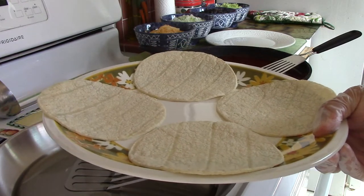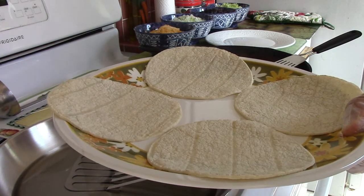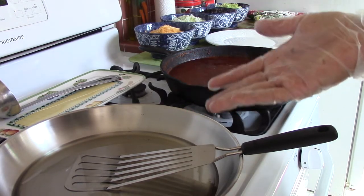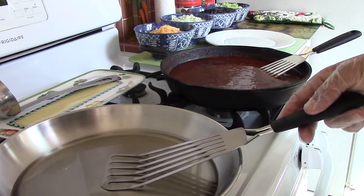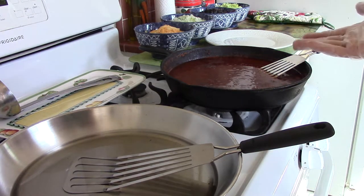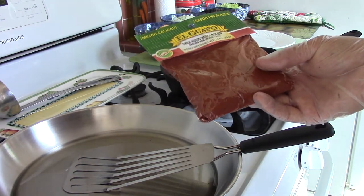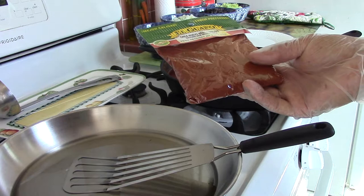I'm going to warm them up for a minute so that when you take them out they won't be cold, they won't crack, and they'll be nice and flexible. I'll put them in the microwave for one minute. What you have here is peanut oil at about a half-inch level, and then we have the red chili — the New Mexico red chili. I prefer to make it from this brand of chili powder.